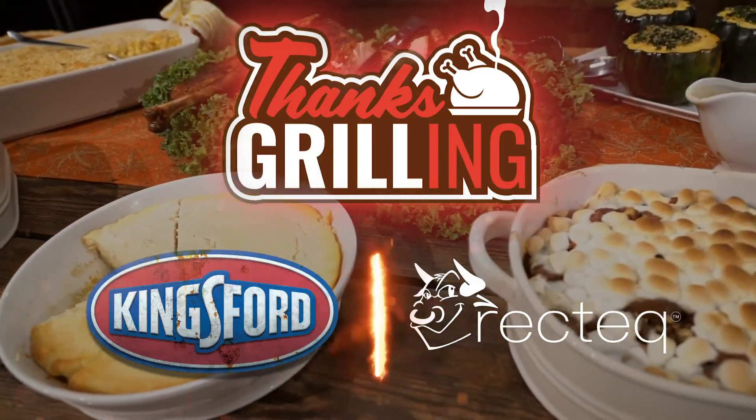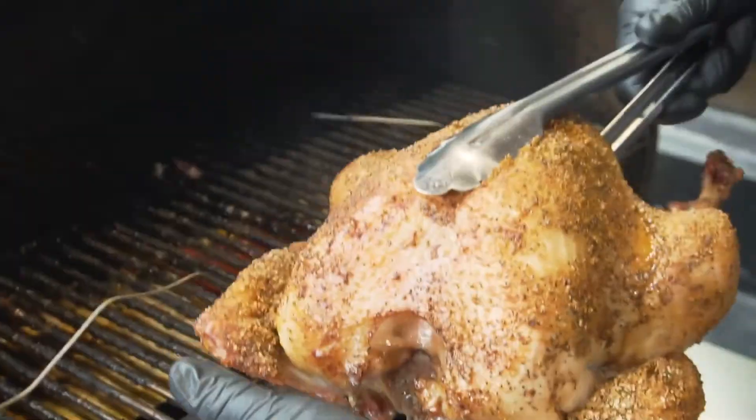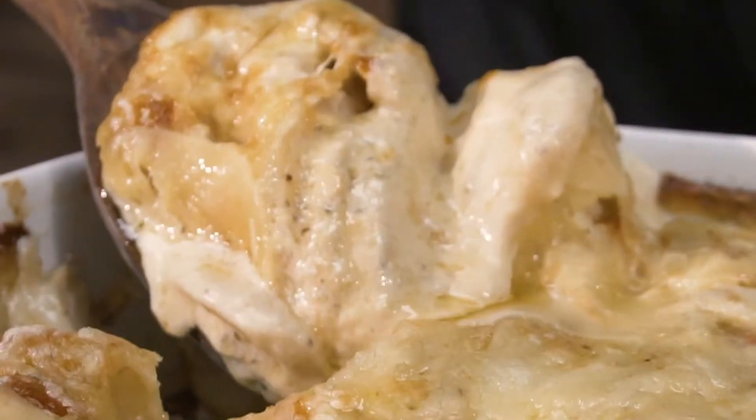This Thanksgrilling series is going to be huge. You can't miss out on this. Shoot yeah, those Kingsford pellets provide the best flavor.